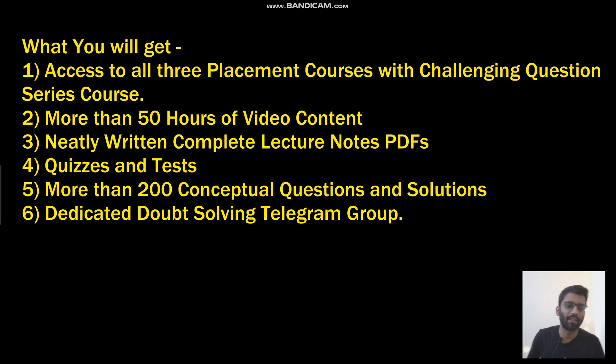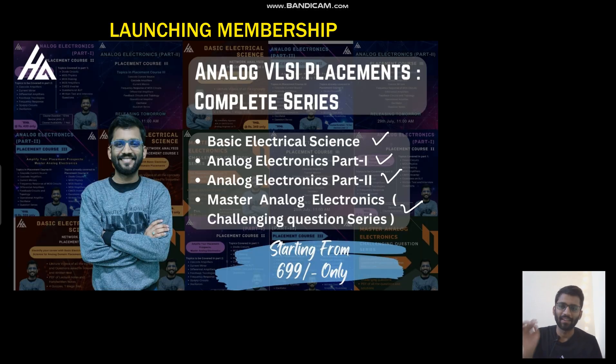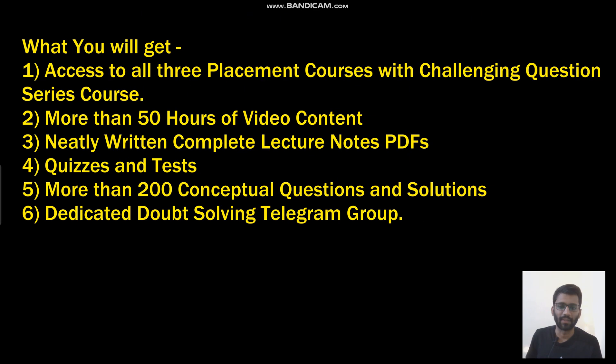Please share it with your batchmates, juniors, or seniors — especially third semester and fifth semester students who want to start right from the basics. It will take them right from the basics to the advanced level. Those who have already got internships or placements and are watching this video, please refer it to your juniors and batchmates if my channel has ever helped you. I'm looking forward to getting around 200 enrollments in this membership within this year. Thank you.